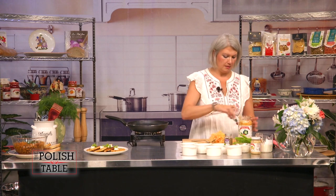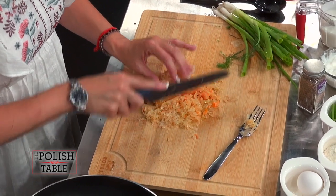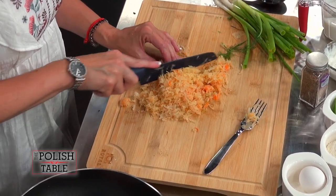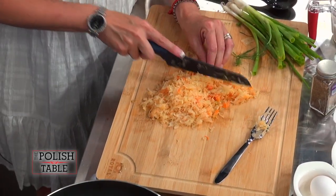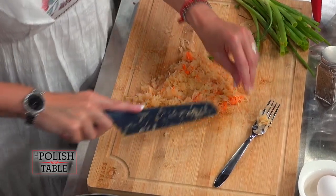This is similar to potato pancakes, but there's just no potatoes — it's just the sauerkraut. We're going to cut this up very, very fine. I don't even need to drain it really because it's perfect the way it is. It's not soupy; the vinegar and the salt in here is just fine. Watch your fingers so you don't cut them — you need all ten of them.